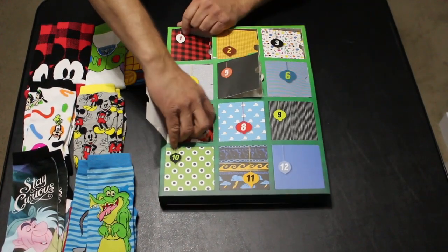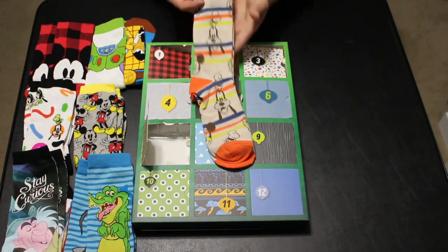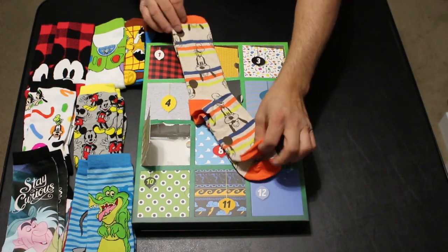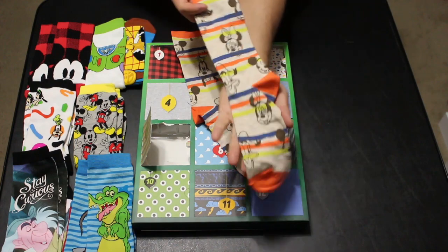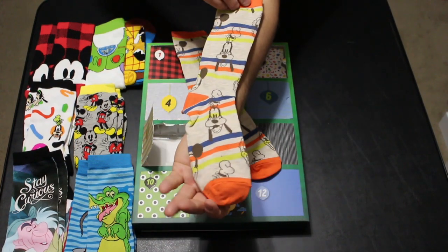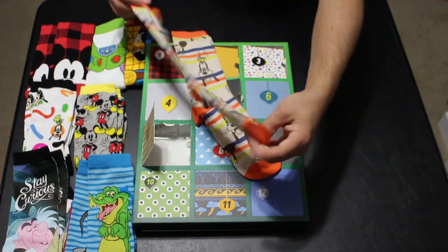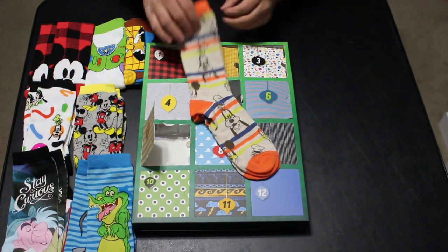Day seven — we have some more classic throwback-looking socks. These are a little bit longer than the other ones, but they have the classic characters — Mickey, Donald, Goofy, and Minnie on them. They are pretty nice looking socks, gray with some orange, blue, and yellow thrown in as well.